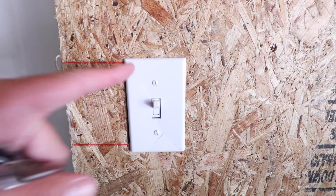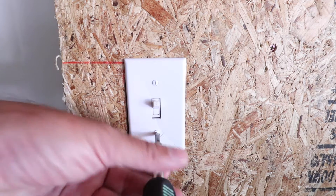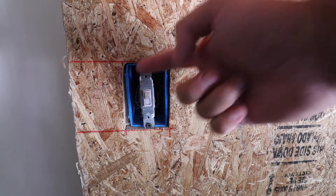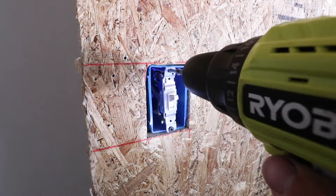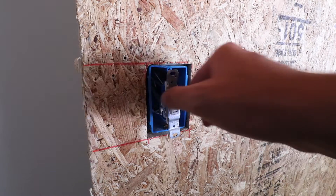Now that the power is turned off at the circuit breaker, we can remove the existing light switch cover plate — just take a screwdriver and remove the two screws. With the cover plate off, we're ready to remove the two screws for the existing light switch. If you have a non-contact voltage meter or multimeter, now is a good time to recheck that the power is off. Otherwise, try the switch to confirm nothing turns on.